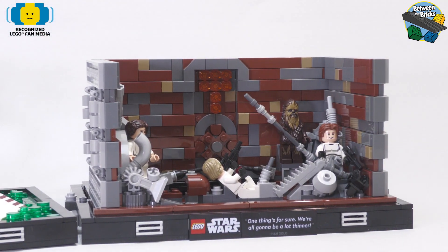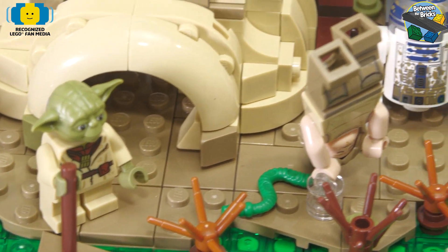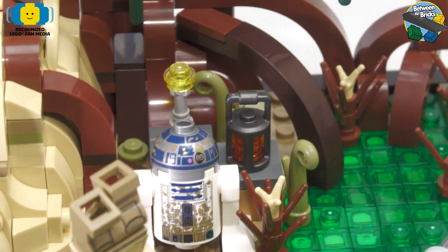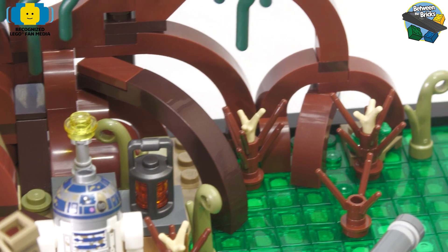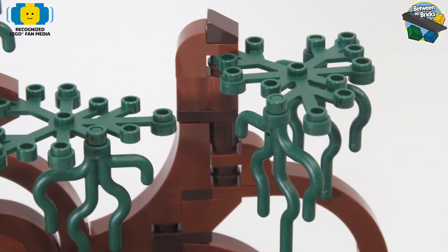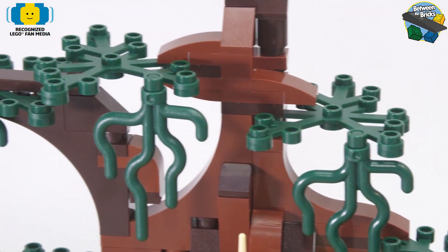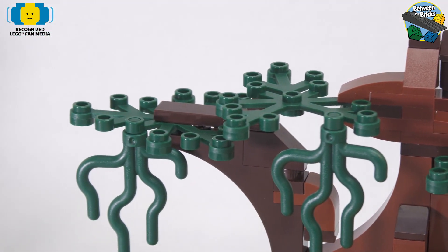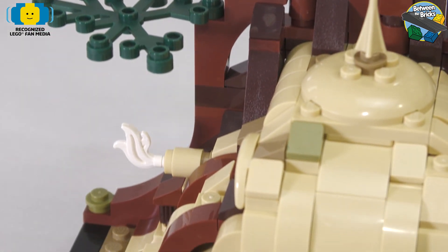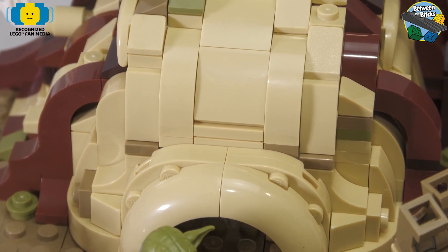The first set we're going to take a look at is the training on Dagobah, and I really love the details in this set. It comes with two figures and an astromech. The set itself is very organic — I love the use of all the curves to make up the swamp and the mangrove trees with the leaves all hanging down, mossy and swampy and earthy. And of course, Yoda's hut, which is just fantastic.